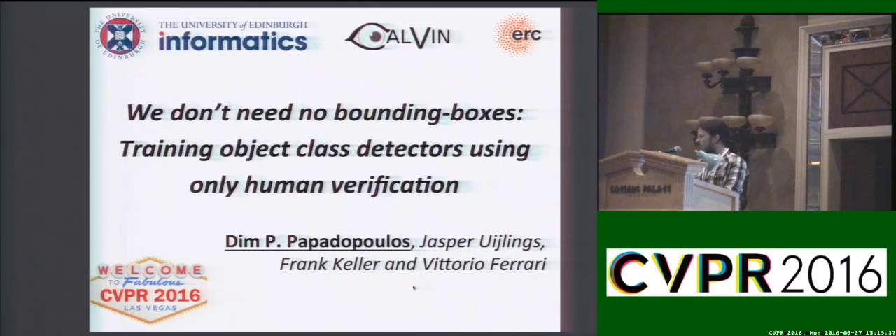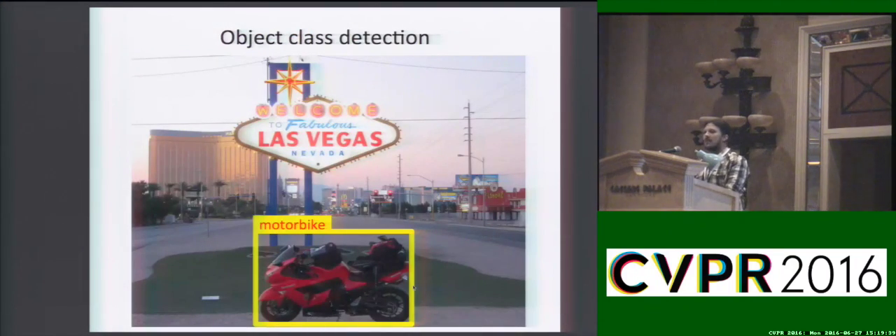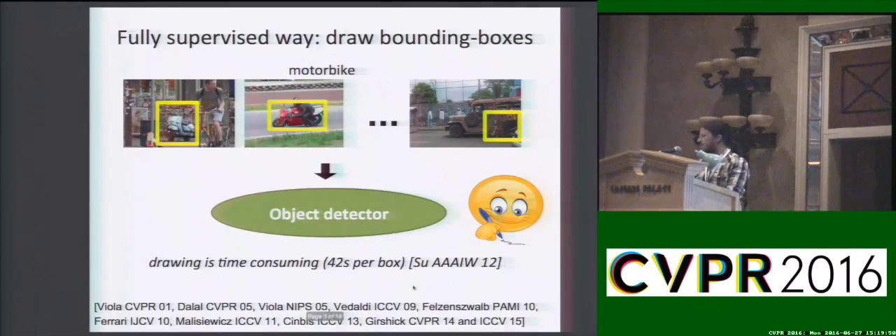Hello everyone, I'm Divo Badopoulos from University of Edinburgh. Object detection is the task of putting a bounding box around each instance of a given class. For example, in this image, a detector should localize motorbikes in streets of Las Vegas.